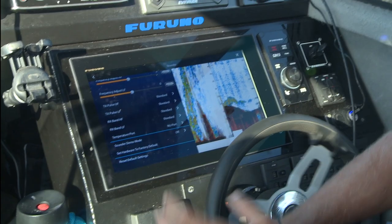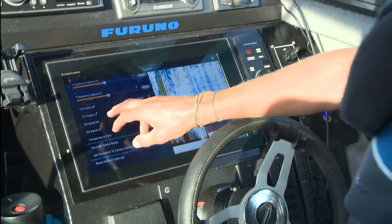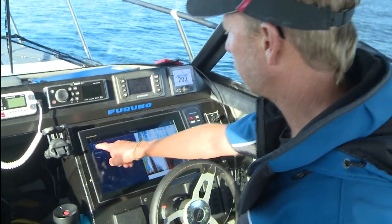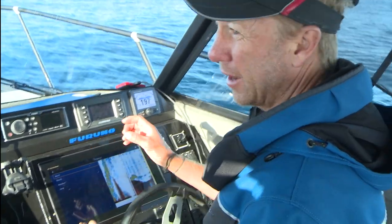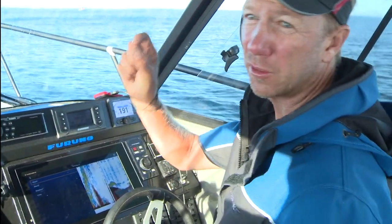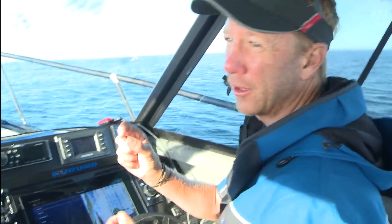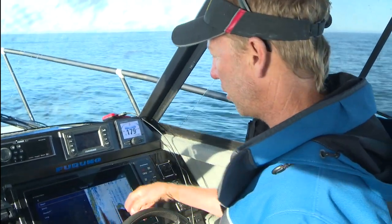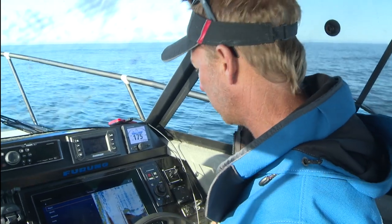We've also got pulse length. My transmission pulse — I can choose short one, short two, standard, or long. Basically, the shorter the pulse, the more of them going down, so the higher the definition. But also the less effective they are at traveling through deep water. So I've just got it set to standard, and I'm getting a really clear picture in this depth of water here at the moment.